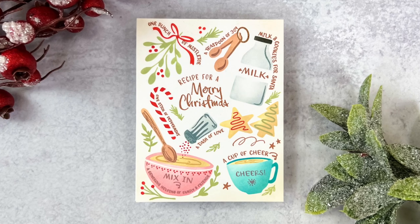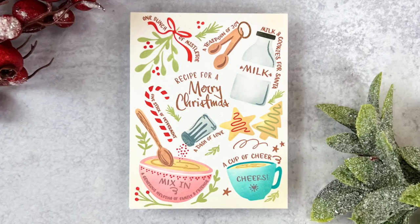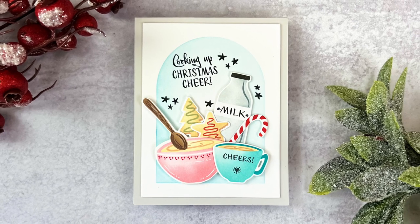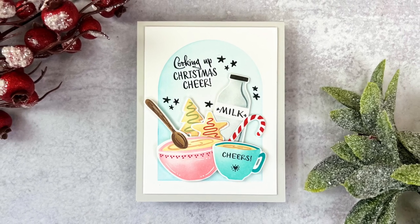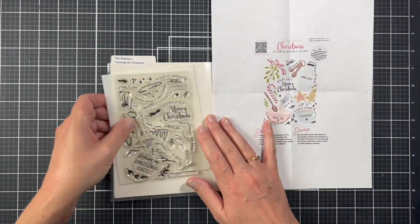Hi friends, this is Angelica. Thanks for joining me here on the Greetery YouTube channel. Today I'm going to be introducing a really fun stamp and stencil set that is in Greetery's new Christmas collection, which will be in the shop tomorrow, October 7th. This is the new Cooking Up Christmas Stamp and Stencil Set.